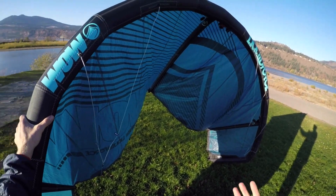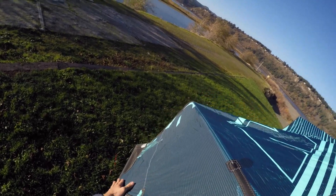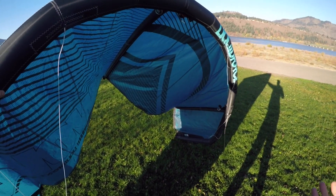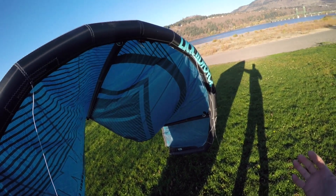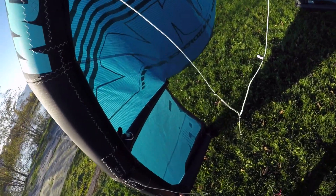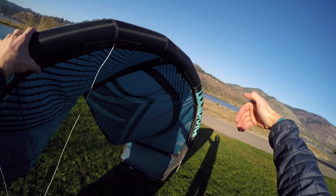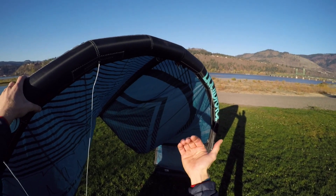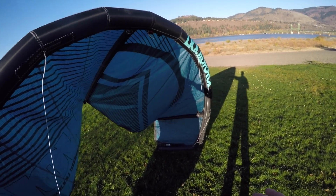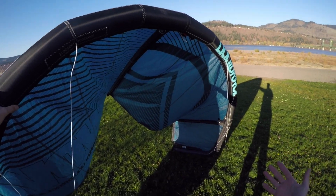That boxy feel was also enhanced by the change in the profile of the kite. We were able to flatten out the kite through the canopy and into the wingtip, giving us a faster, more efficient profile as well as increased turning speed. The combination of those two things actually moved the arcing point of the kite from the wingtip further into the middle, so instead of pivoting around the wingtip, it's turning more on itself and becoming a lot more positionable.